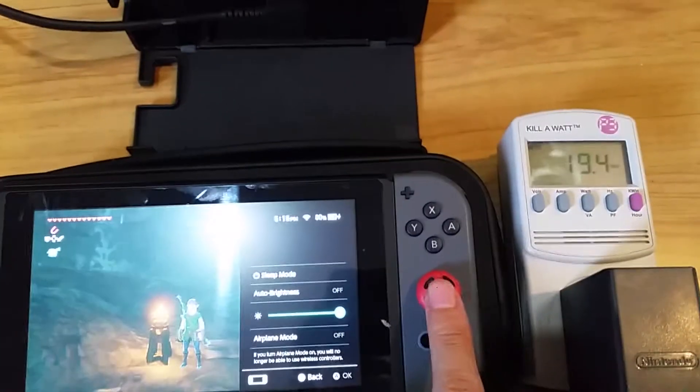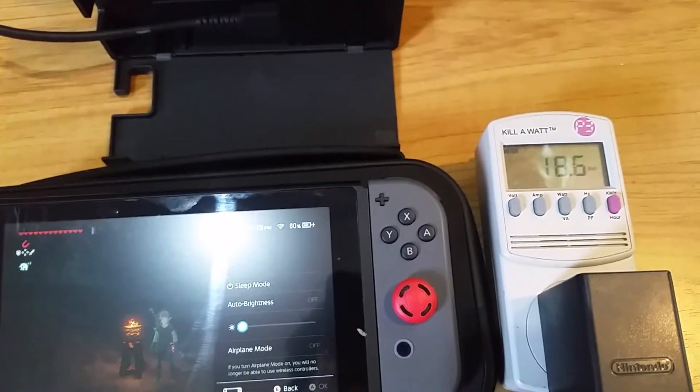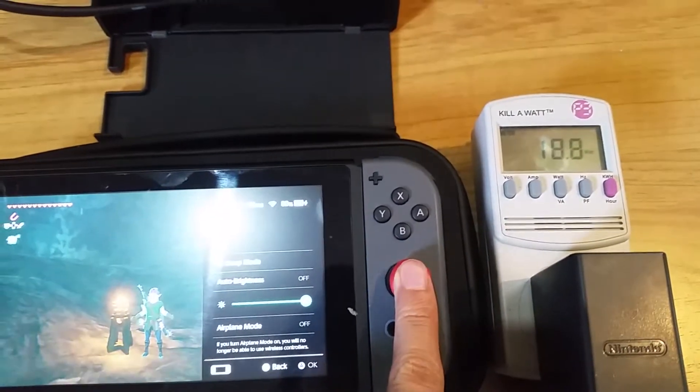Before plugging into the dock, let's see how much it changes if we change the screen brightness. Changing the screen brightness all the way down — it goes down a little bit. Putting it back up all the way.